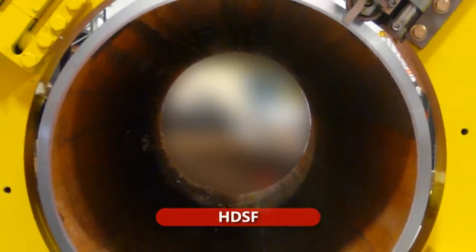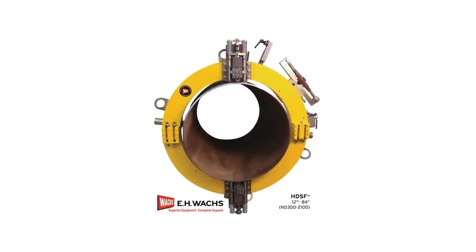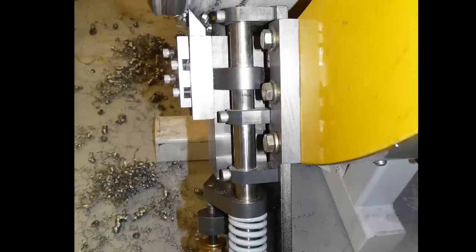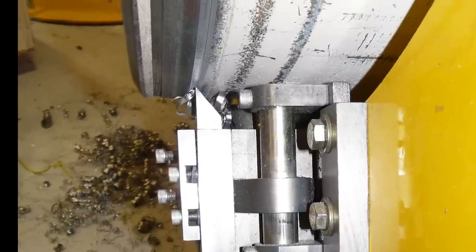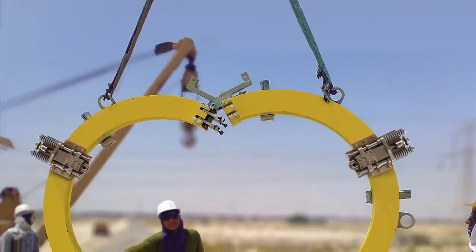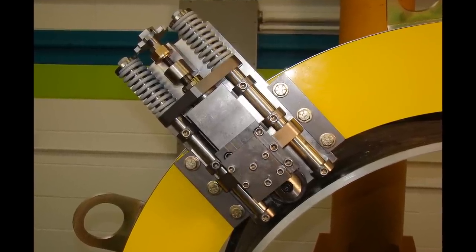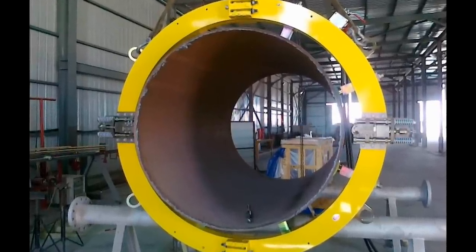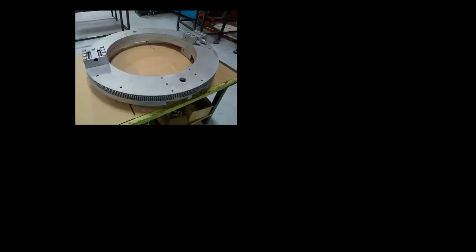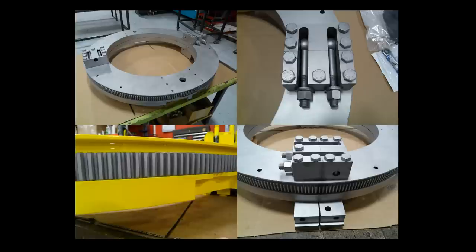As its name implies, the HDSF is the heavy duty split frame. It comes in six models with a pipe cutting range of 12 inch to 84 inch, accommodating a 12 inch range of diameter per machine size. The HDSF simultaneously cuts and bevels large diameter pipe in the field, where strength is more important than a lightweight or compact design. It also performs counterbores, single point, and flange facing, and can be found in oil and gas, petrochemical, and pipeline distribution. The HDSF has full roller bearing load surfaces for durability and stability and is made of hardened alloy steel with large gear sets in corrosion resistant finish, available in pneumatic or hydraulic.